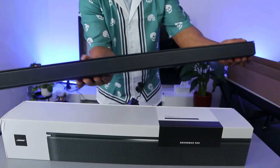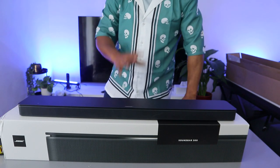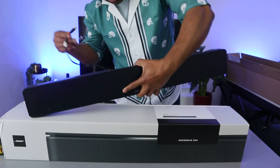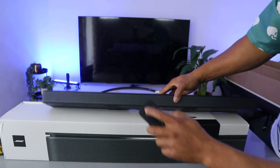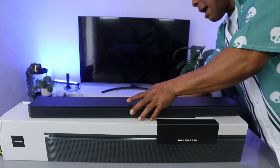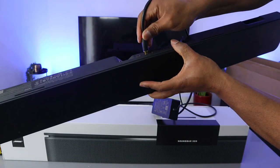This soundbar is very slim. Now what we want to do is show you how to connect this soundbar to the TV using an optical cable. The optical cable is included in the packaging. First, you need to switch the soundbar off, then put the optical cable in here — this is the optical input.